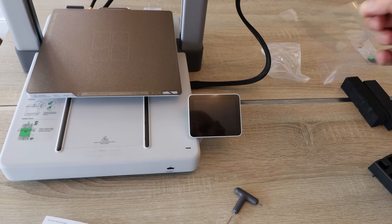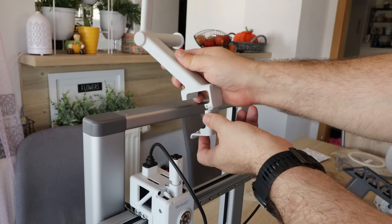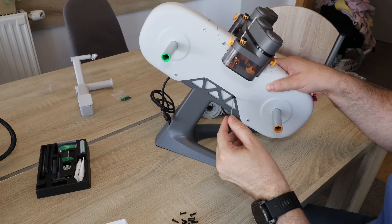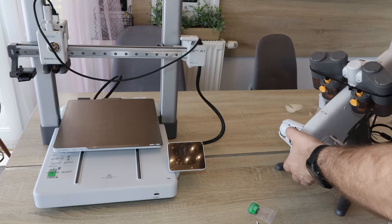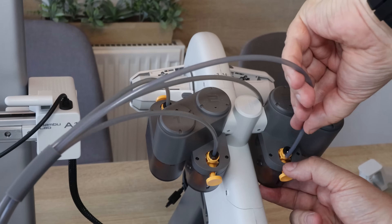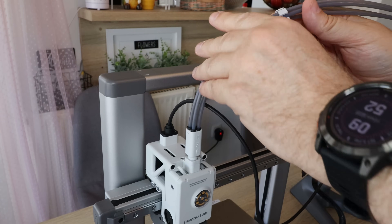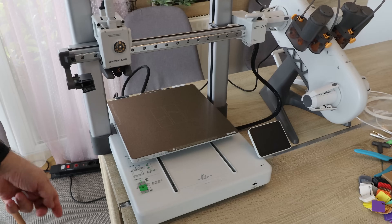Attach the screen. I won't install the spool holder since I plan to mount the AMS on top in the future. For the AMS unit assembly, it's important to follow the colors — green on green, yellow on yellow — and connect with PTFE tubes. The longer tube goes on the right side; press down inside the tube and it's locked. Similarly on the other side. Then connect the two remaining cables: one for the AMS and one for power. Hardware assembly is finished.